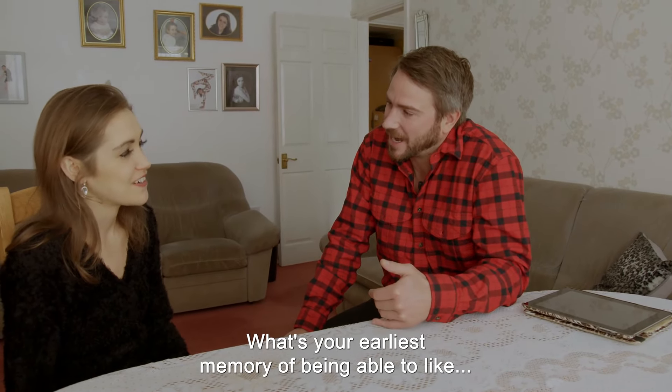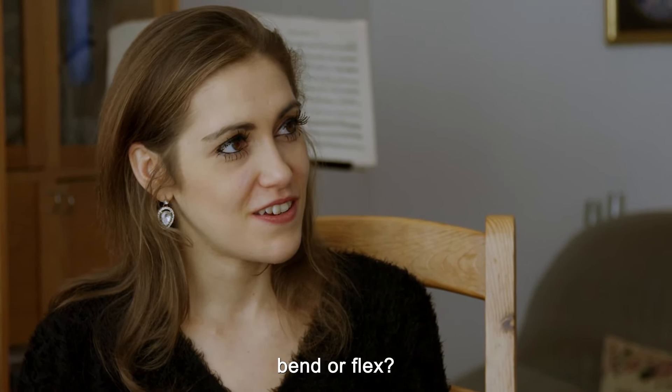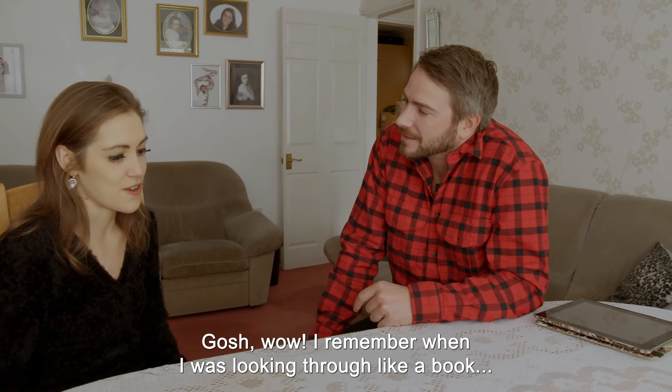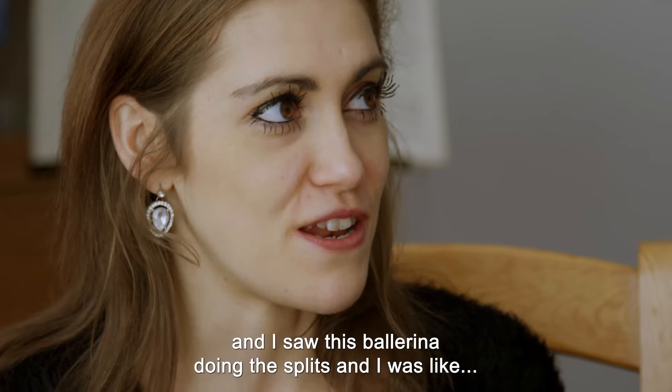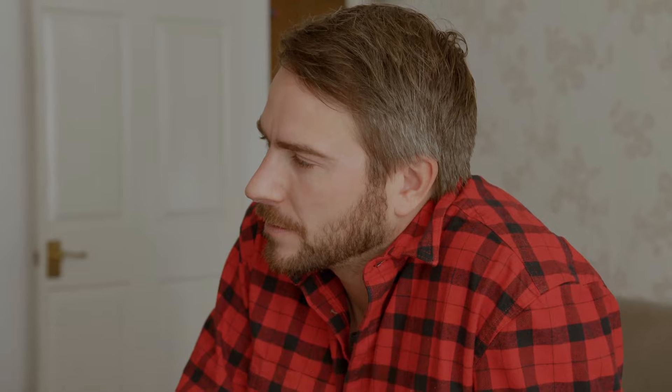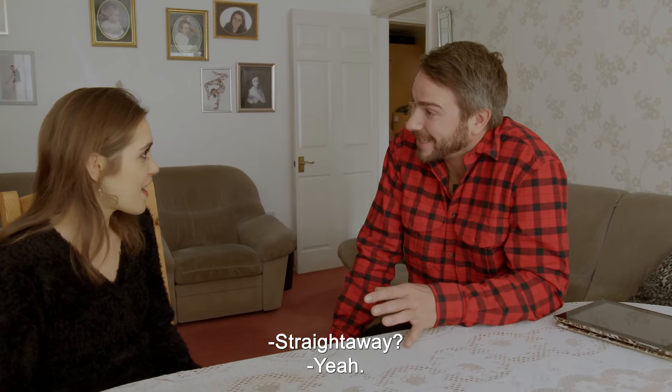What's your earliest memory of being able to bend or flex? I remember when I was looking for a book and I saw a ballerina doing the splits, and I was like, 'Oh, that's so cool!' So I just tried it. And you pulled it off? I could do it, yeah, straight away.